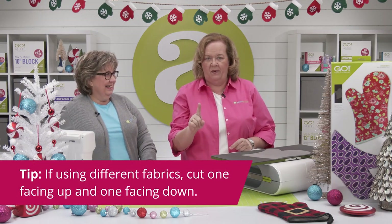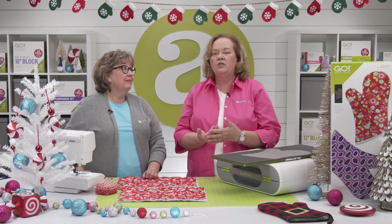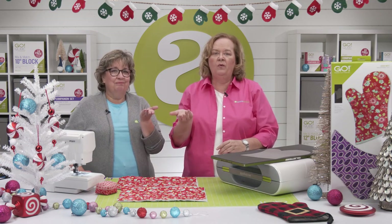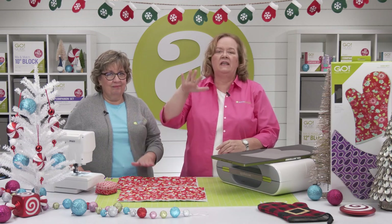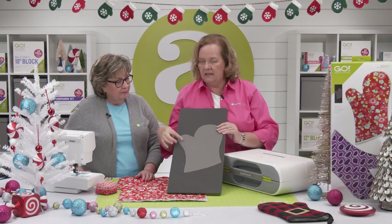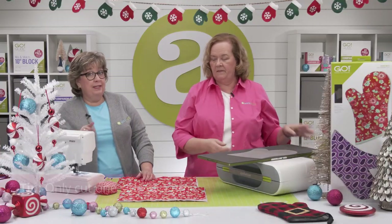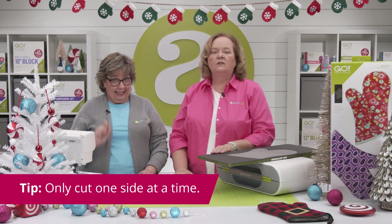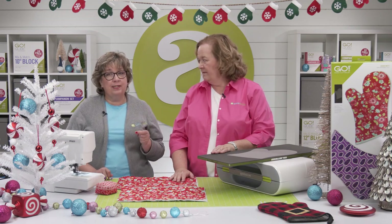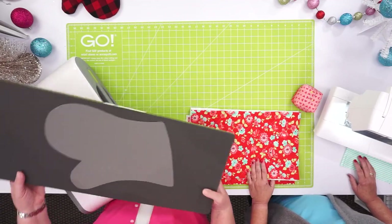Here's our pro tip: if you're using different fabrics for the outer layer and the lining, be sure to cut one piece of the outer fabric facing up and one with the outer fabric facing down. With the thumb here, this is a directional shape. Our second pro tip is that you'll only want to cut one side at a time — that's only three layers. But remember, one of those is the insulated batting and it's much thicker than cotton. Shall we cut some? We're going to use our Go Big today, but you could use your Go or even your Studio Cutter with the appropriate adapter.